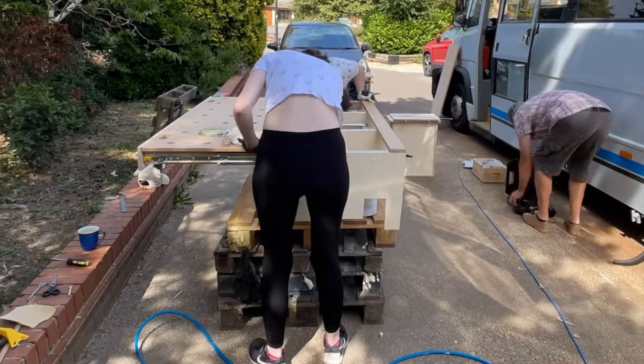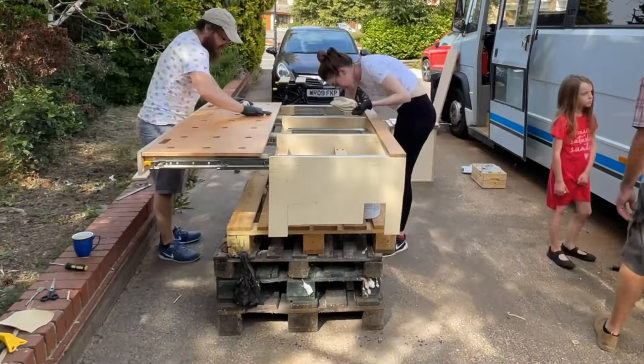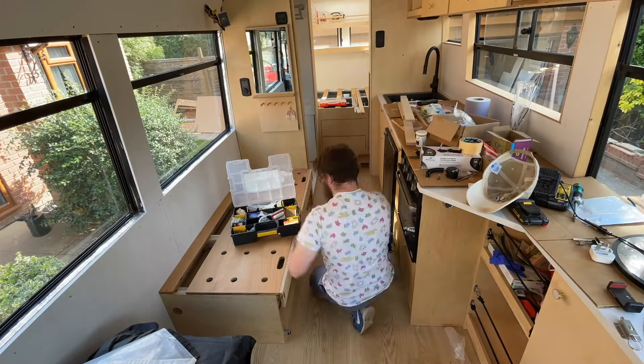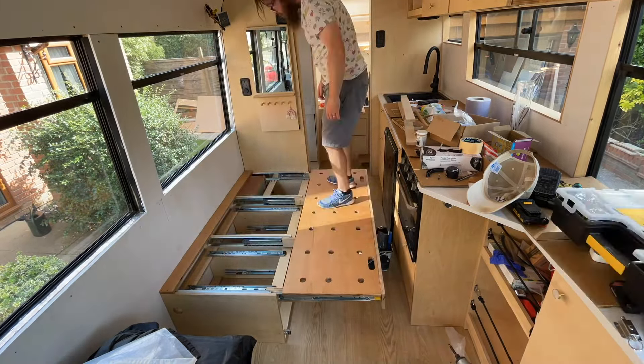Before we put it in the van we decided to completely oil it outside because it's just such a messy job. Osmo oil is amazing but it's very messy. Once in the bus it allowed me to secure through the floor and the wall with 6.5 centimeter screws — you can see it's pretty strong already.